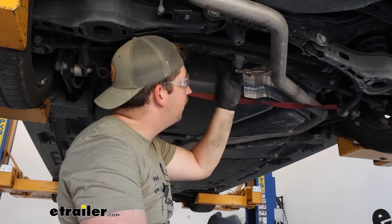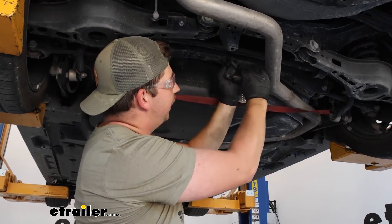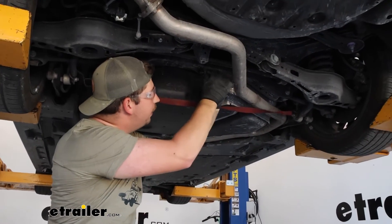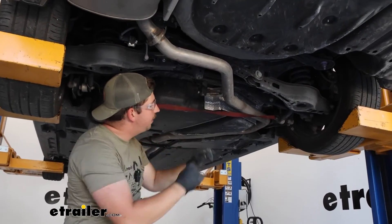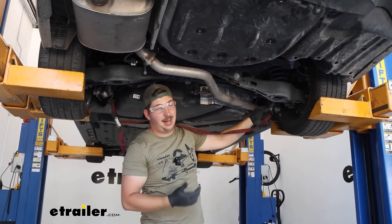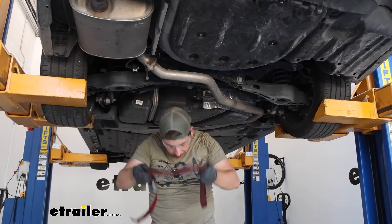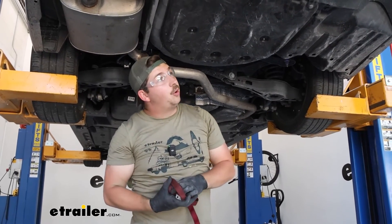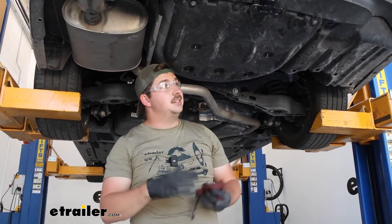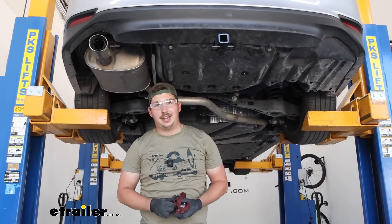The final step is getting our exhaust hung back up. These should go back on a lot easier than they came off, but you can use soapy water again if you need it. Once all three isolators are back, you can remove your support strap. The installation process overall isn't too bad — it's a little more involved because of the trimming you need to do, but you can definitely do it at home. The finished product looks really clean and it's going to expand the function of our 2022 Toyota Camry. Thanks for watching.